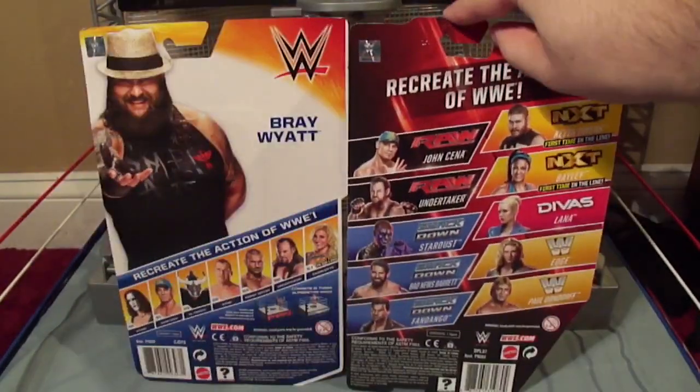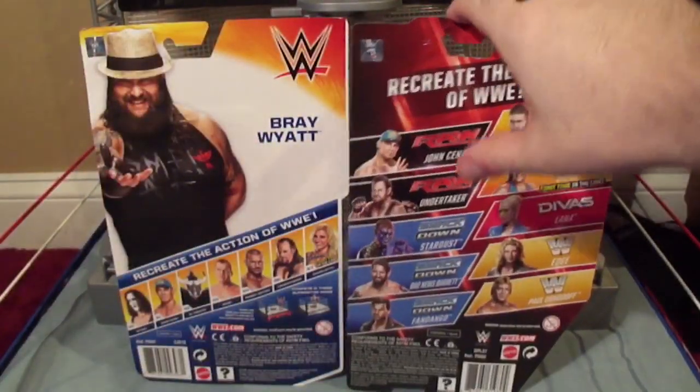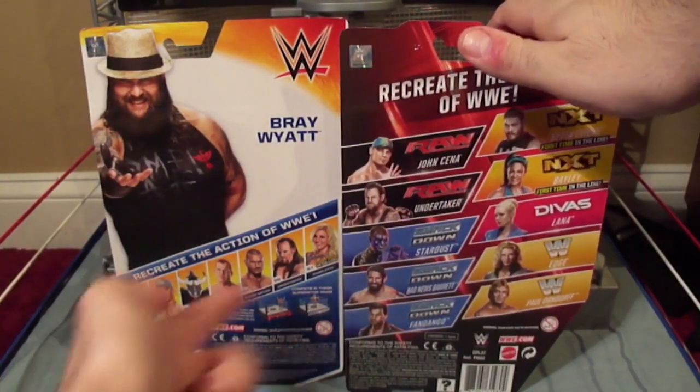On the back, instead of having that big picture of a wrestler, they don't do it anymore. They just list all the wrestlers in the line and show each one — Raw, Smackdown, NXT, Divas — rather than just a grid.